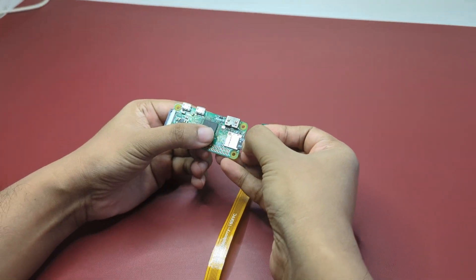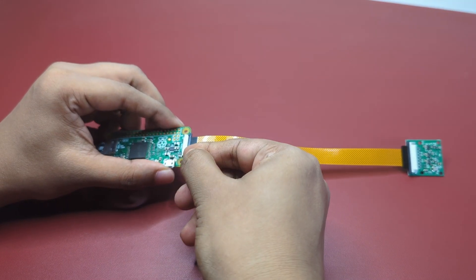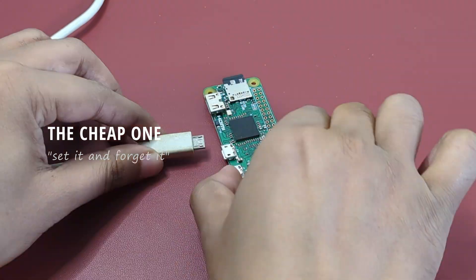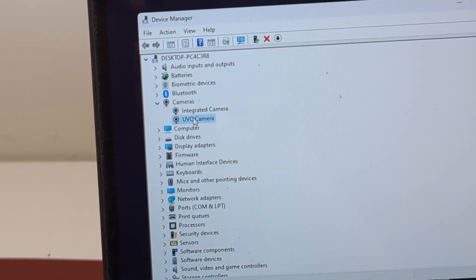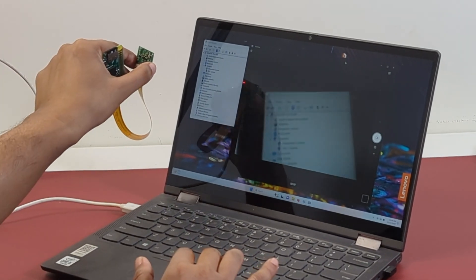Pop it into the Pi Zero's card slot and connect the camera to the board as well — make sure you're using the right flex cable. Connect the data USB cable to the Pi Zero's board and plug the other end into a PC. Your PC should detect it as a new UVC camera in under five seconds. It works across platforms just like the other one — there's no drama at all.